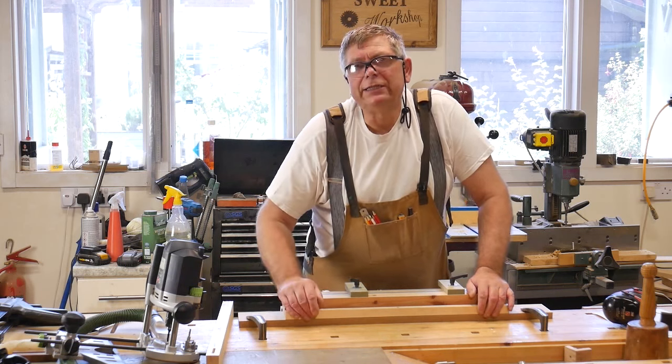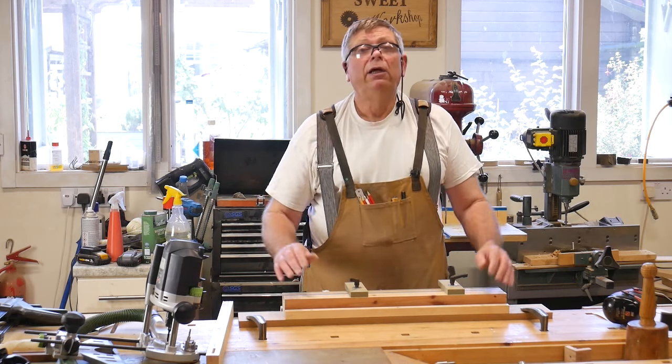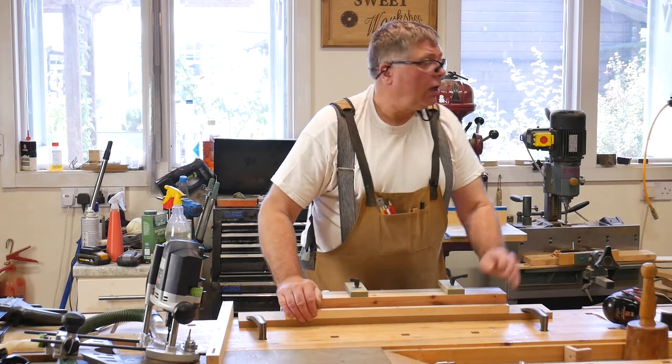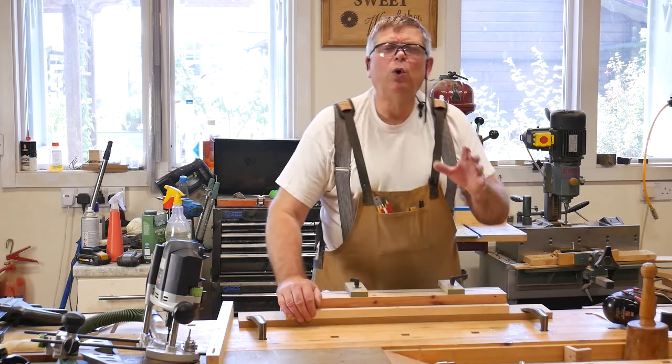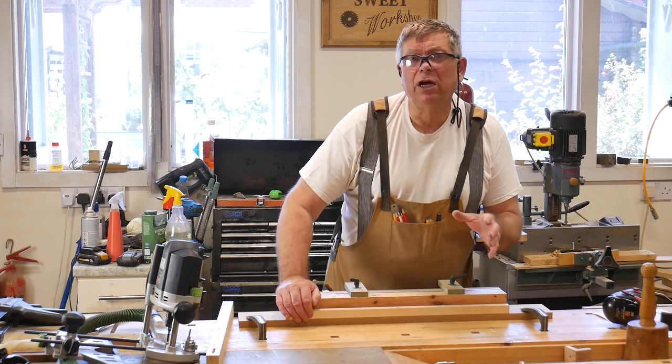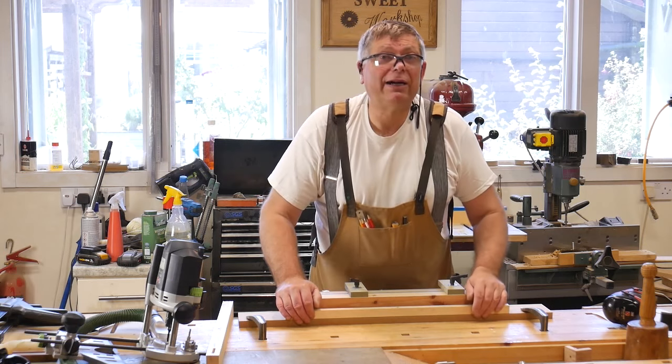I am very fortunate in that I've got lots of ways of cutting mortises in my workshop. I've got a couple of domino machines these days, and I've got a hollow chisel mortiser. But I've not always been so well equipped. When I started 40-odd years ago, I'd got a mallet and a chisel and a little tiny router.